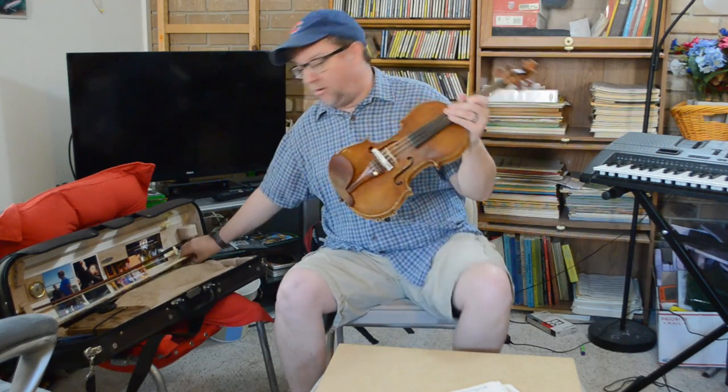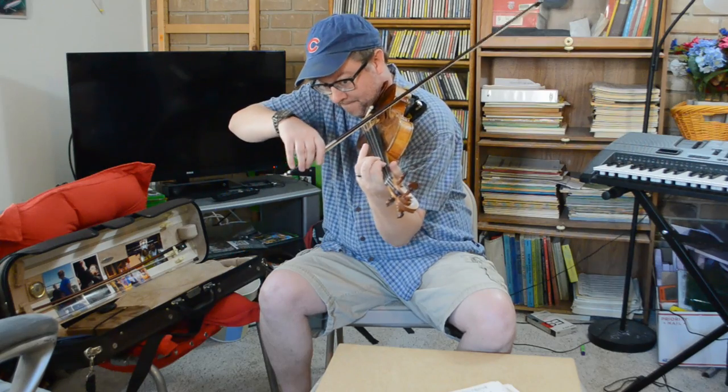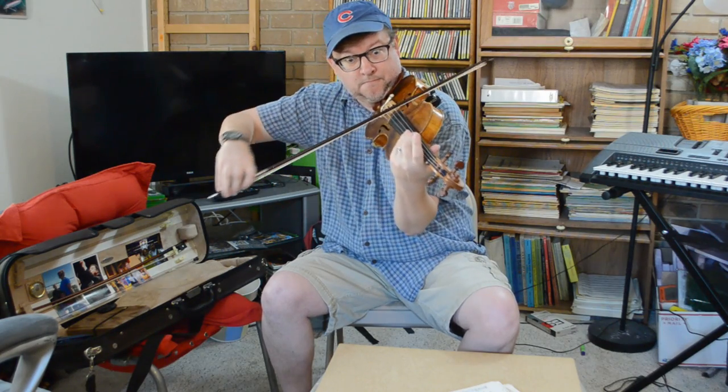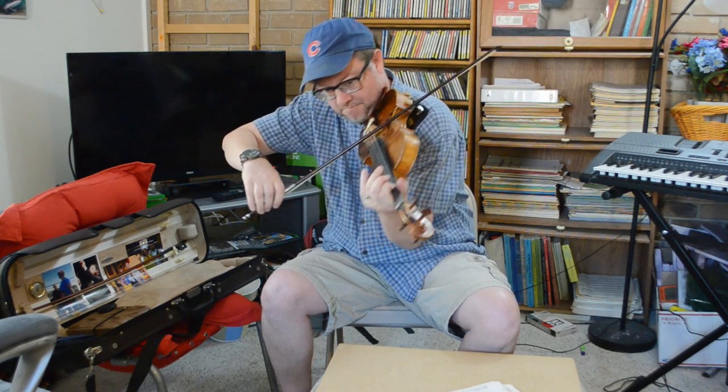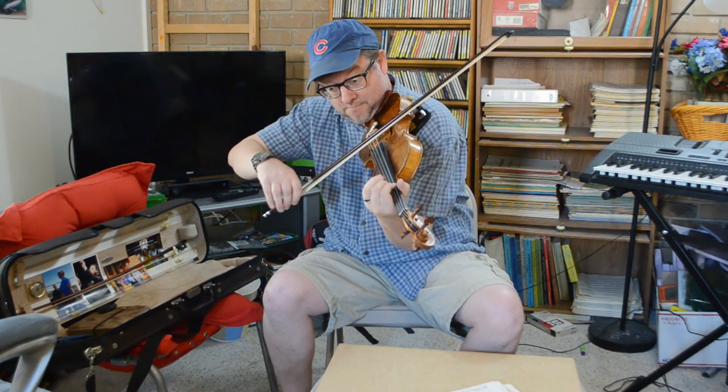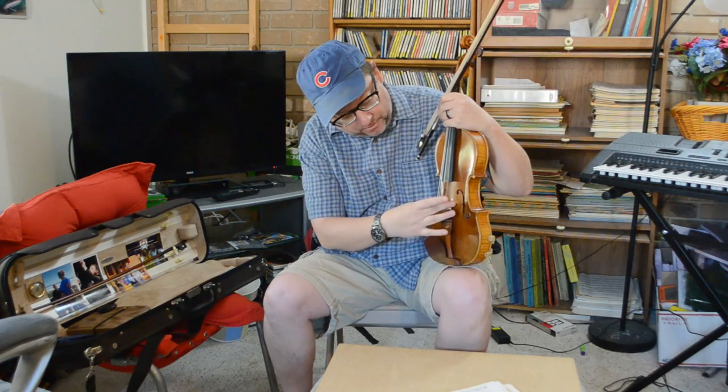So now we hear something like this — this is normal. Let's put our mute on. That's really all there is to it. It works kind of like those wire mutes that slide up and down.